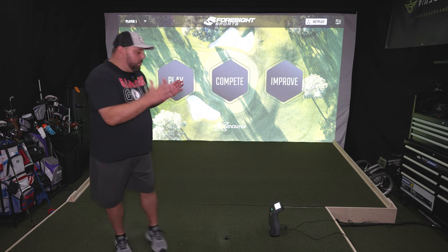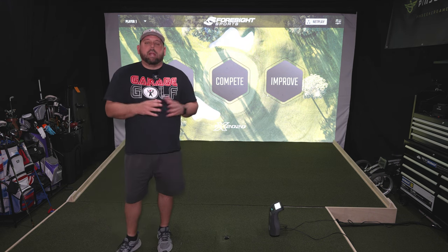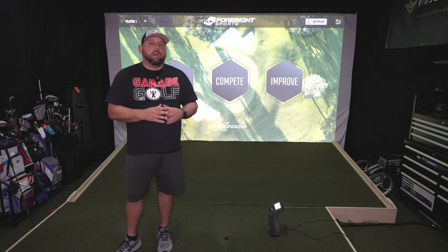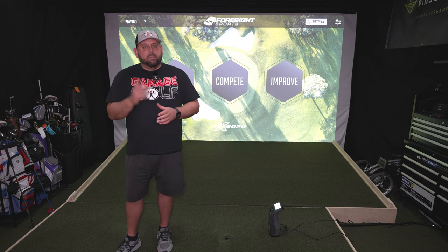Some of the negatives: the ball detection zone size — I'd like to see it a little bigger, but it's not a deal breaker and still works for my setup. With FSX Play there are a few small things I'd like to change, as you saw in the video. Make sure to check our video links in the description if you're curious about buying your own GC3 — they are affiliate links and using them does help the channel. For all our reviews, we're always allowed to give honest feedback: what we like, what we don't like, and things we'd like to see fixed. Until next time — keep on golfing, we'll see you on the next one!